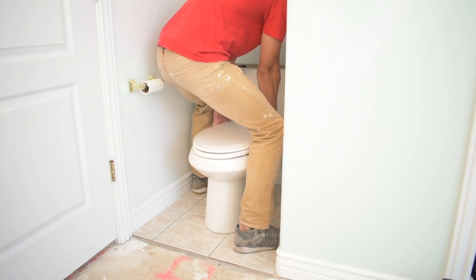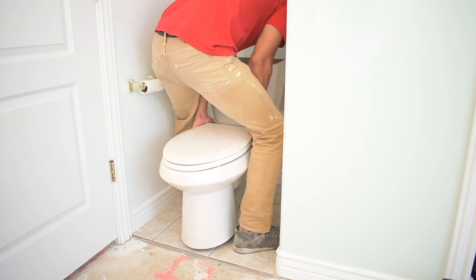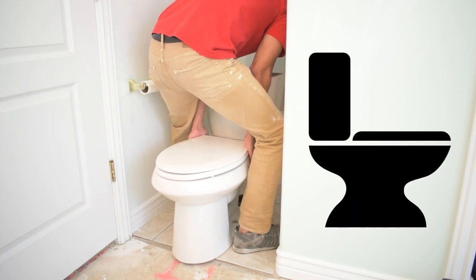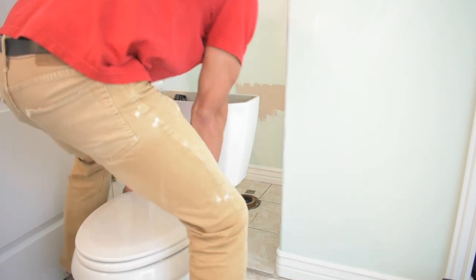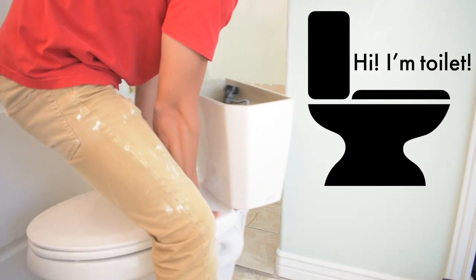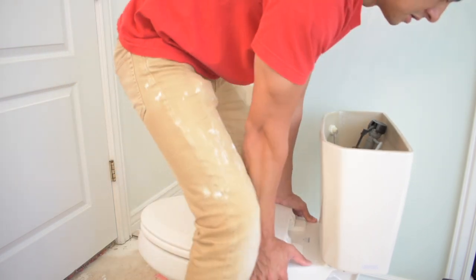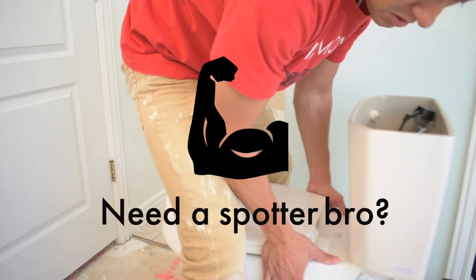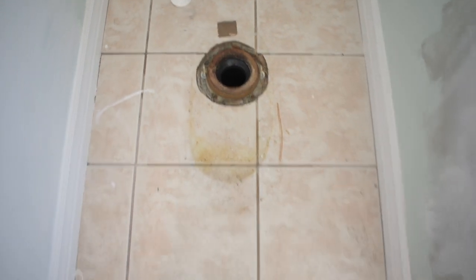Now lift the toilet straight up from the bolts. Make sure you clear the bolts and lift near the tank — behind the seat but in front of the tank. You'll also want to make sure you clear the flange, the thing that's level to the floor that your toilet goes on top of. Try to be careful so you don't damage the flange, but if you do it's an easy repair. If you need two people to lift it out confidently, do that. Set your toilet on your landing pad — it may be a little gross under your toilet so clean that up.